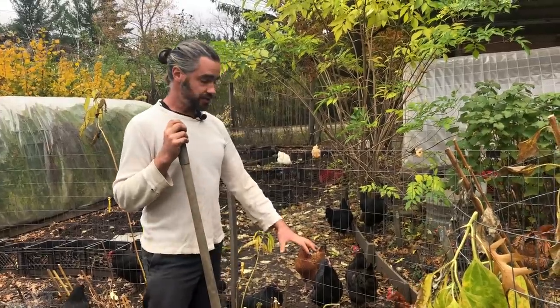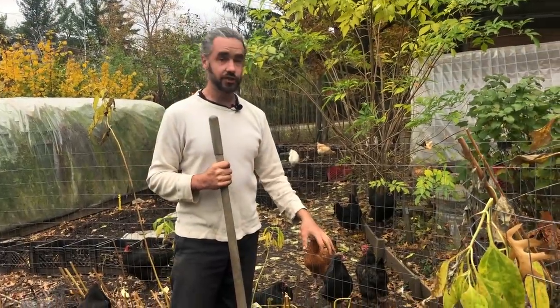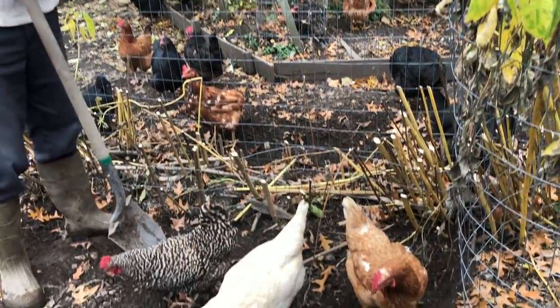A few weeks ago this sunchoke patch was completely green, loaded with flowers, probably eight to ten feet tall. This variety is called Stampede — it's one of the varieties we offer through our website, along with Red Fouseau and some other neat varieties.